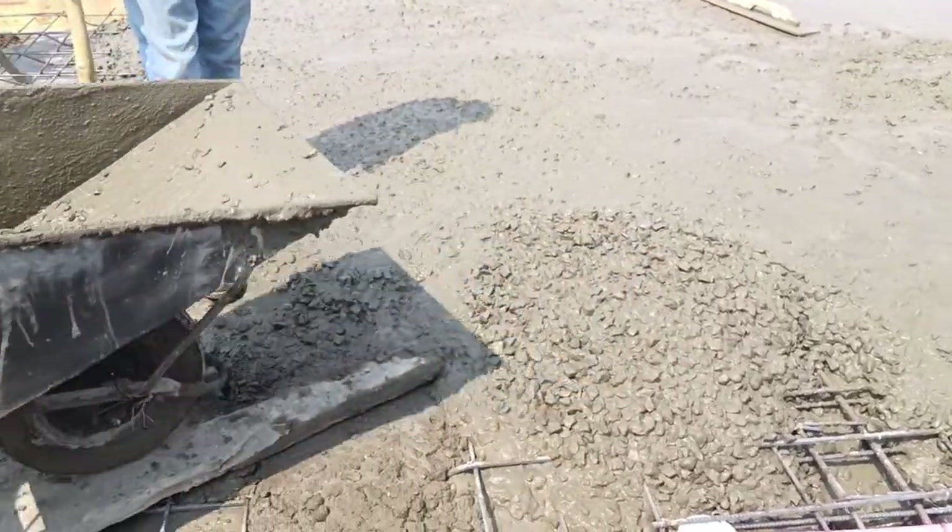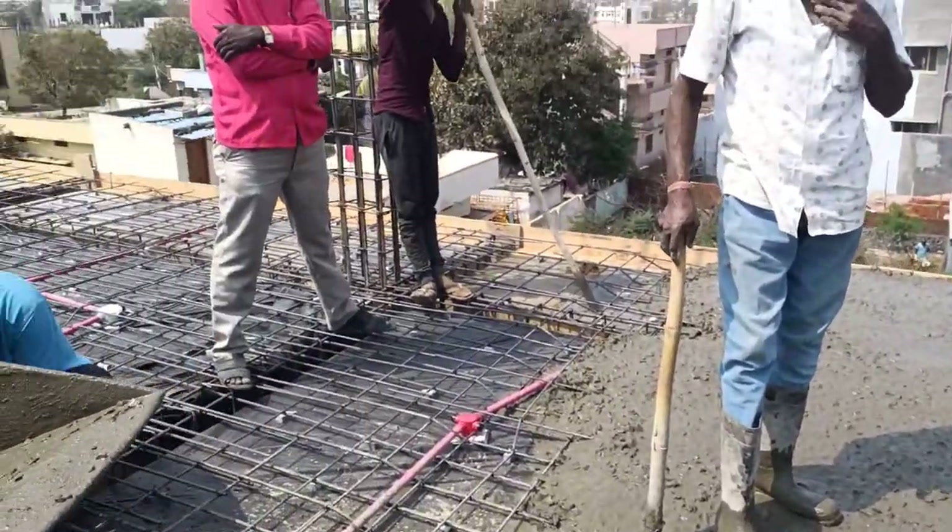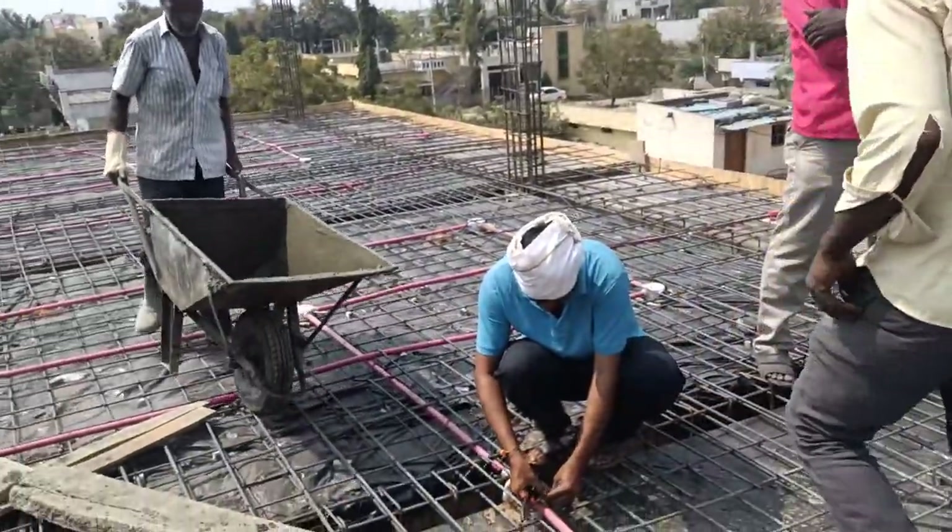I went to the bottom of the slab and observed the leakages — how they are coming out. You can check it here. Only water is coming out — these are the drops we are getting. This is the leakage coming from the slab, only water, and the cementitious material is not coming out.